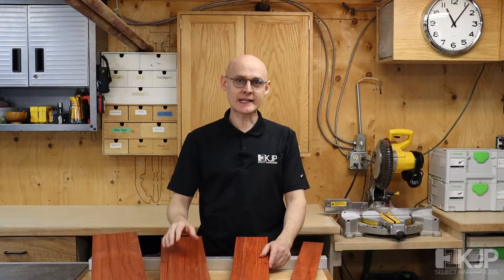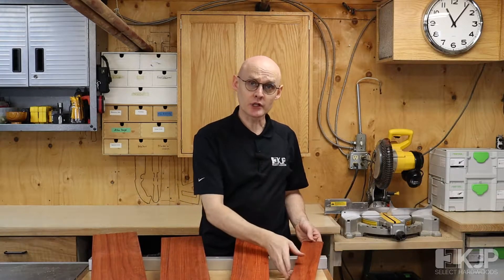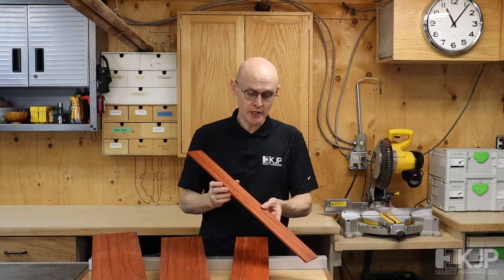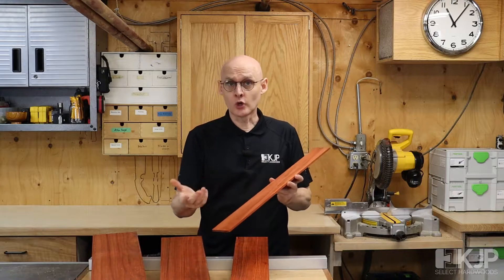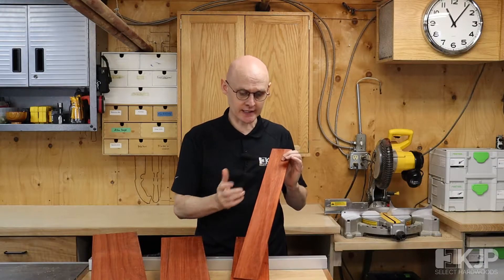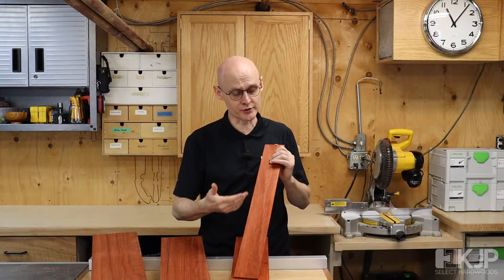Hello everyone, Tom from KJP here taking a look at padauk, specifically our quarter-inch padauk thins. Padauk is one of the most popular of the woods that we sell because of its very characteristic colour. There are very, very few woods that have this distinctive red-orange colouration to them.